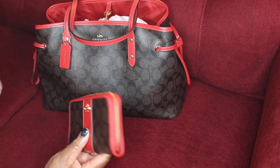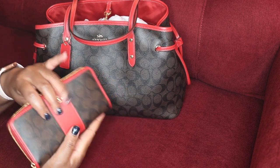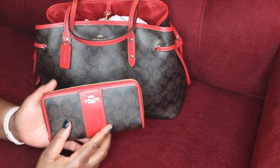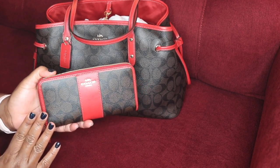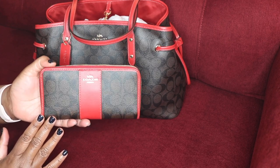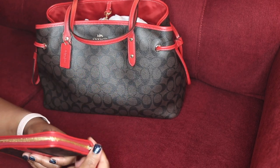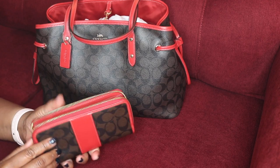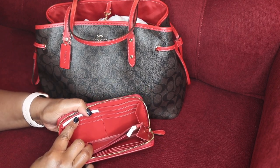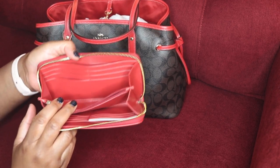The beautiful gold zipper adds just a little bit of elevation and sophistication to this wallet. The dimensions on it: this wallet is seven and a half inches in length, four inches in height, and three quarters of an inch in width.